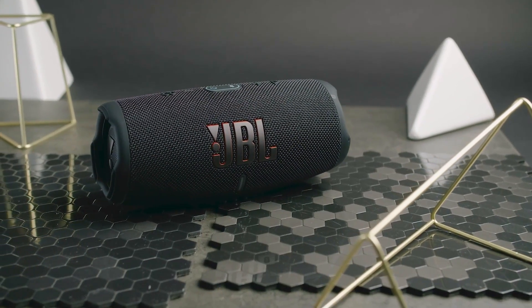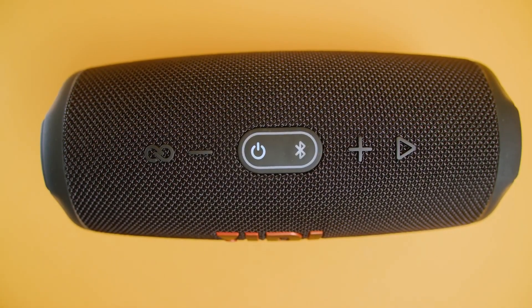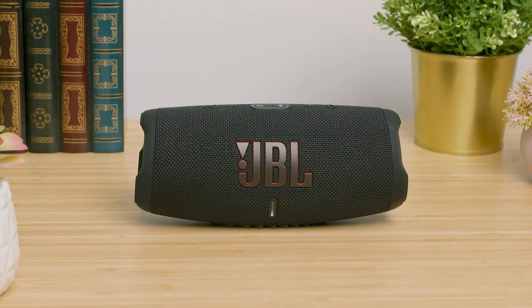The JBL Charge 5 is easy to use and offers an intuitive setup process. You can quickly and easily pair the speaker to your phone or tablet by pressing the integrated Bluetooth button and selecting it from the list of available devices. Or you can connect it to compatible JBL speakers via the JBL Portable Companion app.